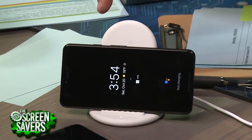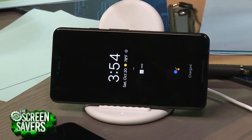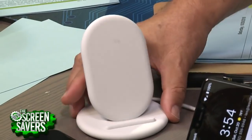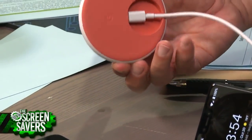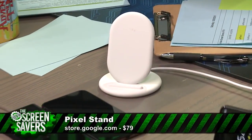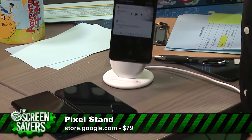It charges and will do the photo frame sideways, and it has that alarm feature — it's really nice. Unfortunately, this is way overpriced. The Pixel Stand is $70. But it's standards-compliant, so you can pick your own. We just showed it works with the iPhone and the Samsung Galaxy Note.